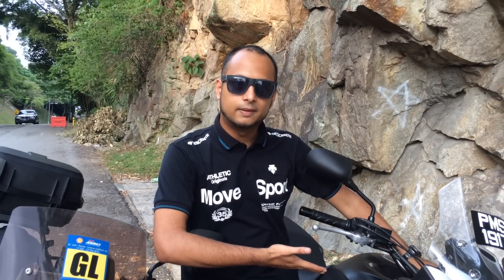To know more about the Honda CB500X facelift, check out our article. Have a great day, folks!